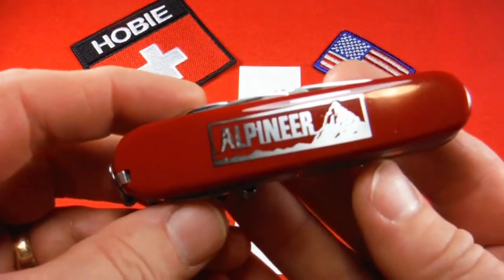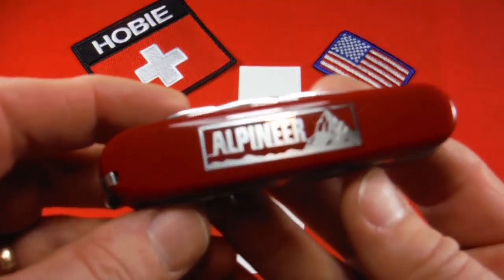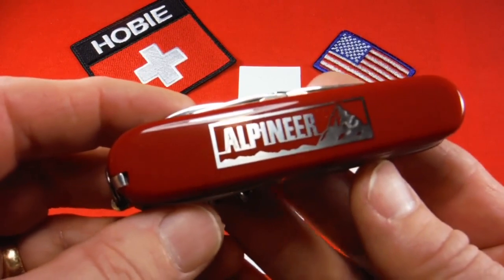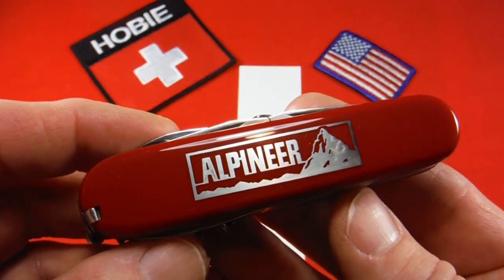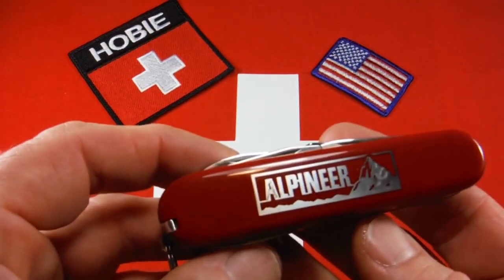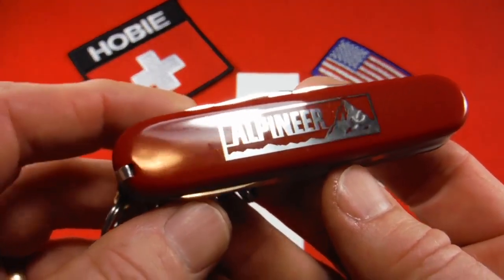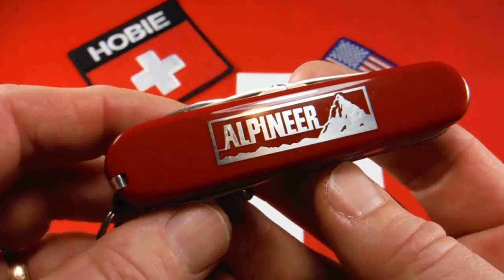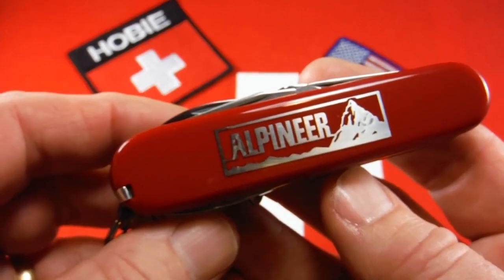This is a special production run Passenger, which is a retired model, probably from the early 1980s. The Passenger was a three-layer model with the magnifying glass and inline Phillips, but no scissors. It's kind of the predecessor to the Explorer, which had all that plus scissors. The Passenger and the Scientist were the only two models that did have the magnifying glass but no scissors. Victorinox reported the exact date of production for this tool configuration could not be determined, but it was probably available prior to 1992 as a special production. The Alpuneer appears to be one of those special productions, and examples of the Passenger have been found going back as early as the 1970s.